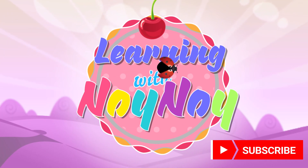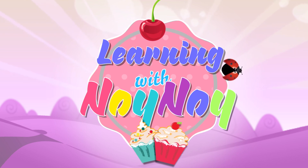Learning with Noi Noi. For more fun, educational videos, please subscribe.